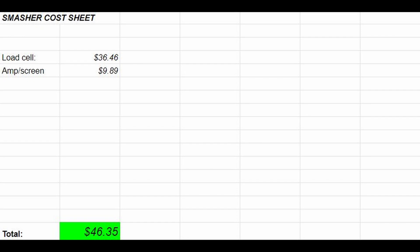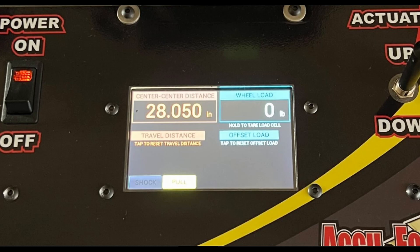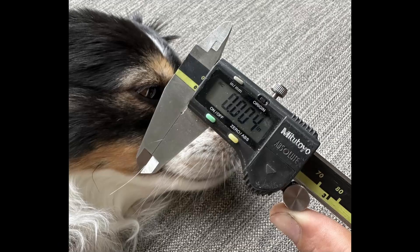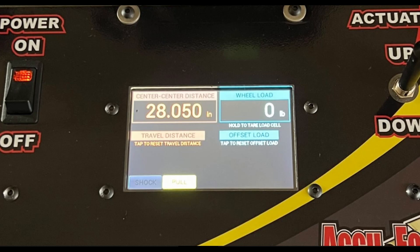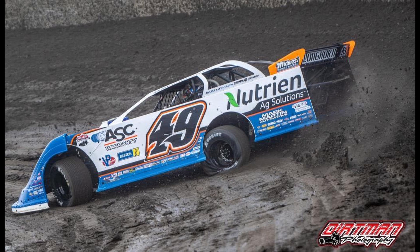Now we have to figure out how to measure a distance. Done. For anybody that thinks this isn't good enough because you need to measure to the thousandth of an inch — I assure you there is nothing on a dirt late model outside of the drivetrain that needs to be measured within a thousandth of an inch. It always cracks me up hearing people rattle off their spring load numbers to the thousandth of an inch when they drive cars that have tires that can do this.